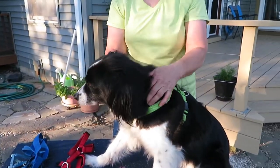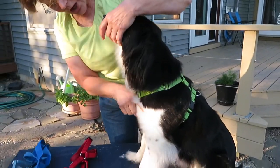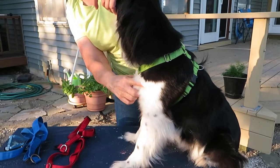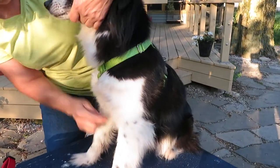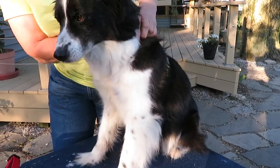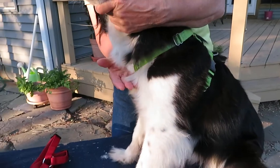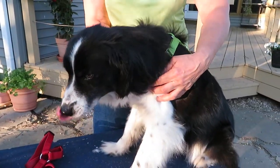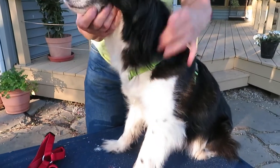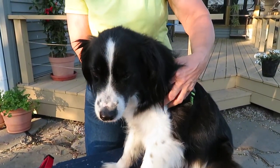They can be wearing a collar if you want. The non-restrictive part has to do with the pressure across the dog's shoulder points — his shoulder blades. This harness comes up in between his legs and then goes around. There's nothing here like the anti-jump or anti-pull harnesses that put pressure on the dog when they pull. If there's pressure on the dog for pulling, it's an illegal harness. You cannot use it.